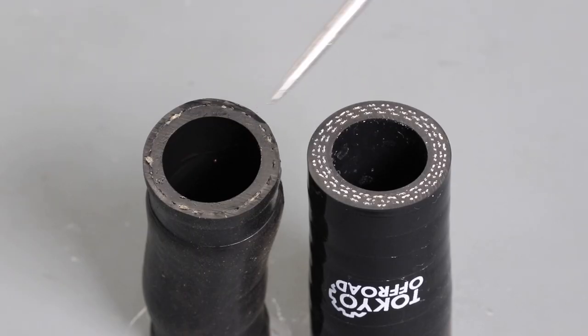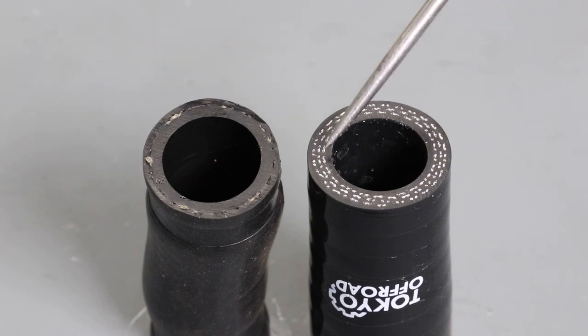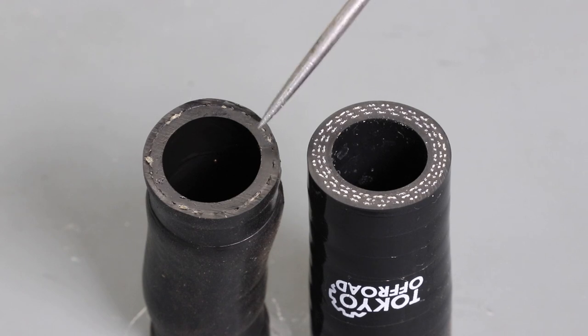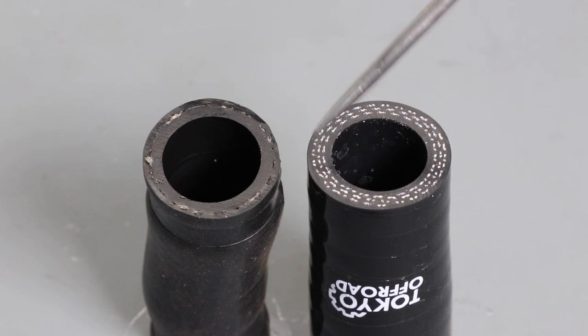Here you can see the stock hose on the left and the Tokyo off-road silicone hose on the right. You'll notice a massive difference in construction quality. The stock hose has one reinforcement layer compared to the Tokyo off-road silicone hose which has three reinforcement layers. The wall thickness of the stock hose is about 3.5 millimeters and the Tokyo off-road hose is about 4 millimeters — a small increase in wall thickness, but the number of reinforcement layers is three times greater. So the Tokyo off-road hose will be a lot tougher and a lot more difficult to puncture.